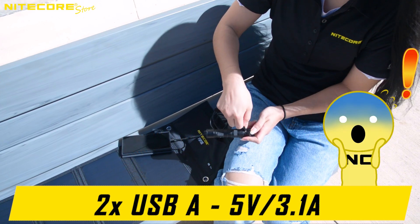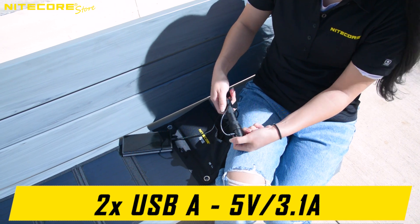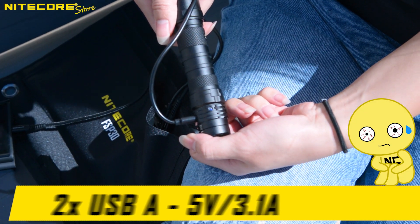Wait a second. Women's jeans have decorative pockets. Where did she pull out that flashlight from?